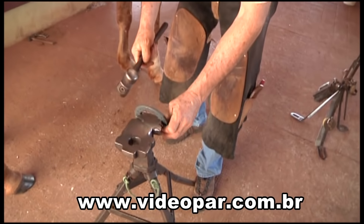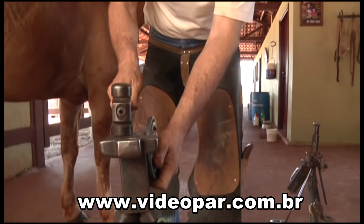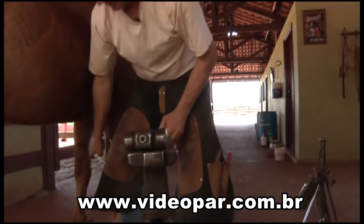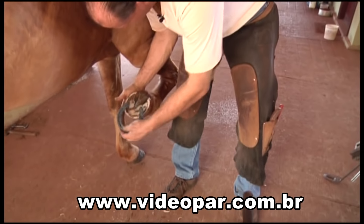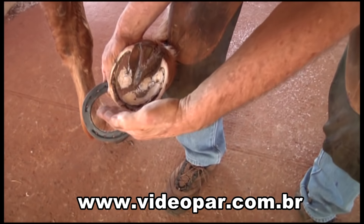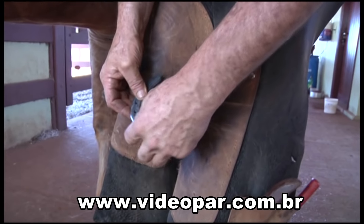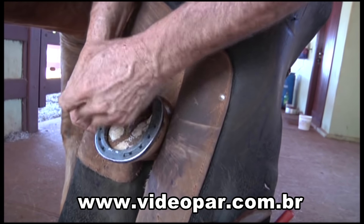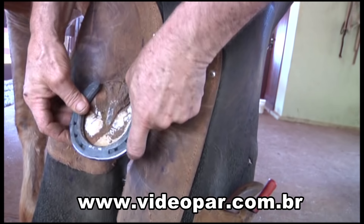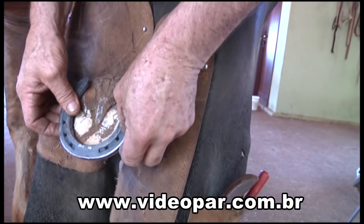Essa parte da frente aqui é mais reta. É mais bojudo o casco. A parte do lado também é como se fosse um quadrado. Você percebe aqui que é mais bojudo, aqui mais reto e aqui também é mais arredondado. Quem vai colocar sem guarda-casco, o lado que você for colocar o cravo, você joga a ferradura um pouquinho mais para lá. Porque a hora que você encostar o cravo, ela vem para cá. Se você colocar no lugar, ela faz esse movimento para lá. Se você colocar o cravo aqui, ela joga para cá.